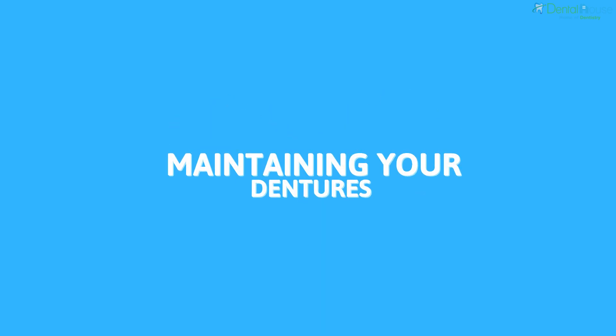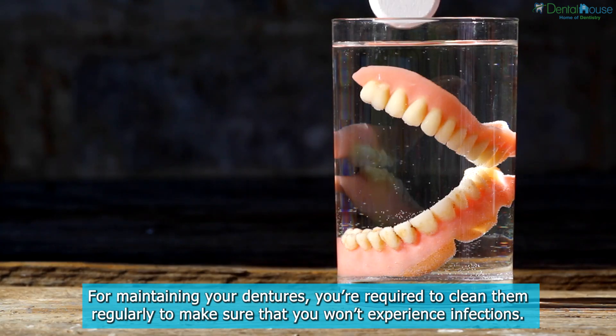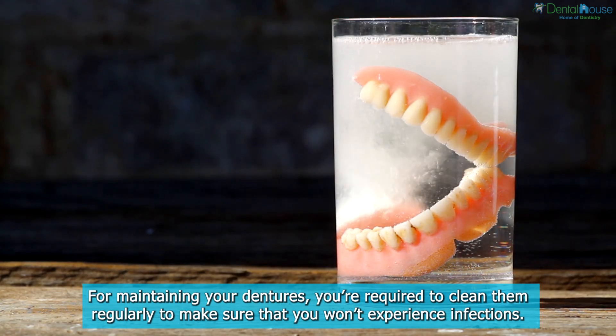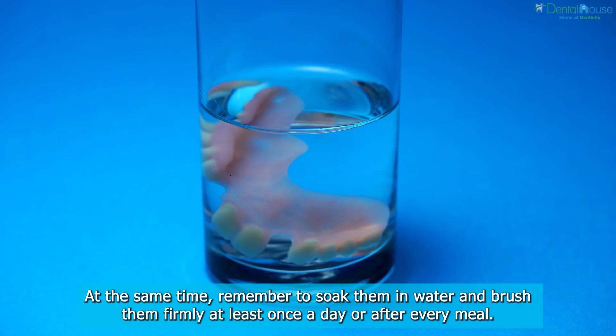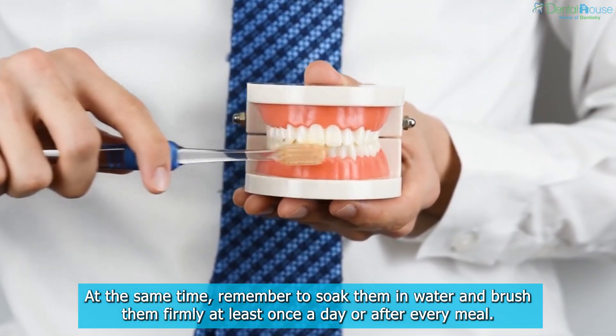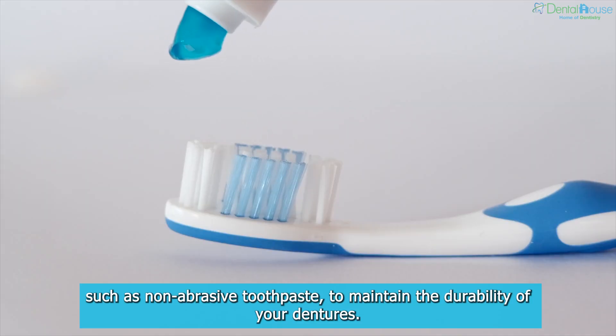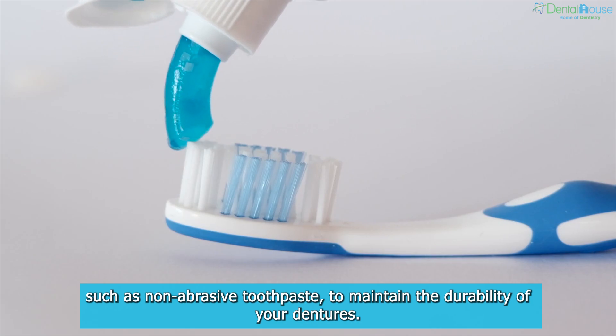Maintaining Your Dentures. For maintaining your dentures, you're required to clean them regularly to make sure that you won't experience infections. At the same time, remember to soak them in water and brush them firmly at least once a day or after every meal. Make sure that you use the right cleaning products, such as non-abrasive toothpaste, to maintain the durability of your dentures.